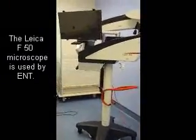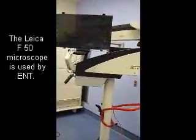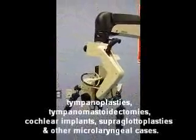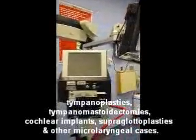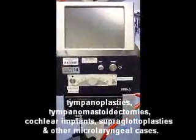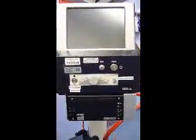This is the ENT Leica microscope that is used for major ear cases as well as supraglottoplasties. You will notice that this is the power button, the light button, and the camera box.